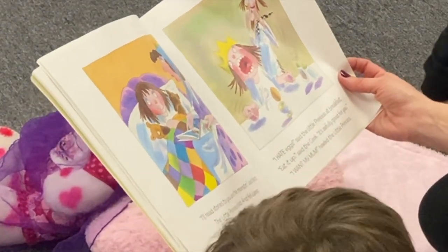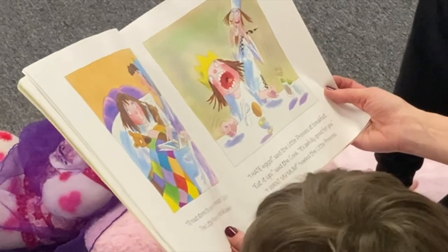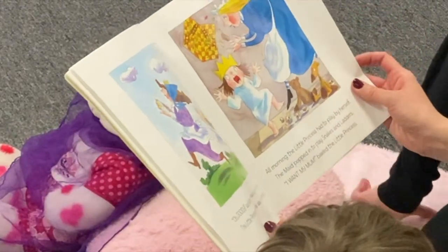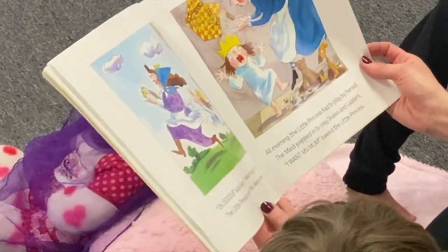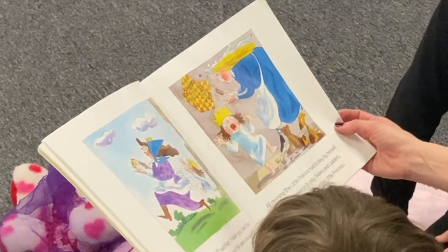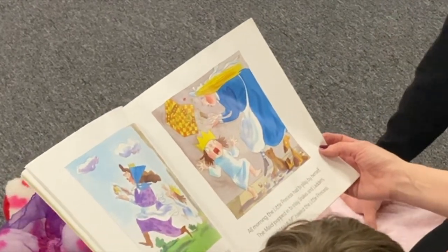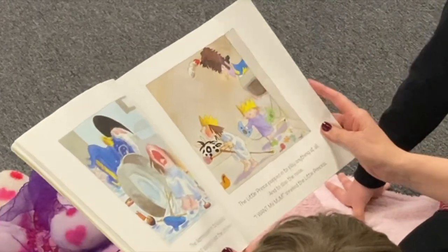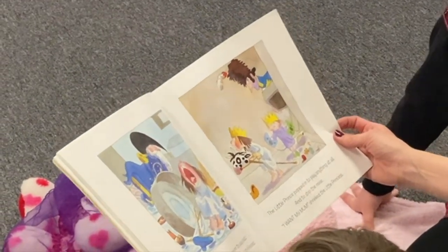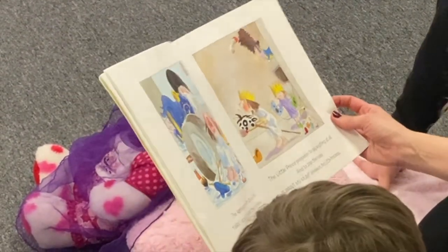'I hate eggs,' said the little princess at breakfast. 'I'll eat it up,' said the cook, 'it's awfully good for you.' 'I want my mum!' hollered the little princess. 'Oh goody,' said mum, 'dinosaur eggs! I love those.' The little princess smiled. All morning the little princess had to play by herself. The maid popped in to play snakes and ladders. 'I want my mum!' bored the little princess. The admiral popped in to play boats. 'I want my mum!' hooted the little princess. The little prince popped up to play anything at all and to stop the noise. 'I want my mum,' said the little princess.